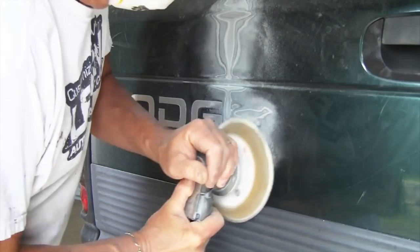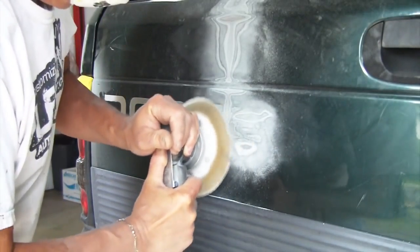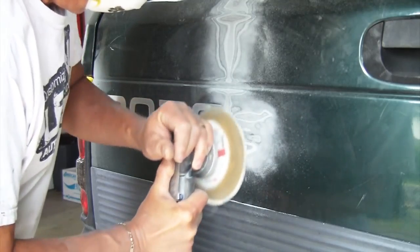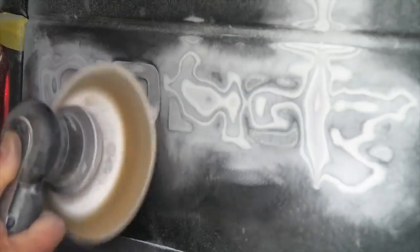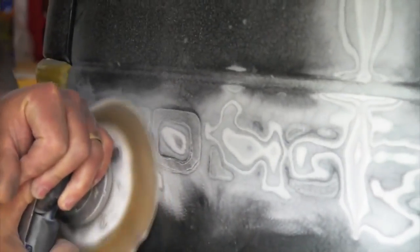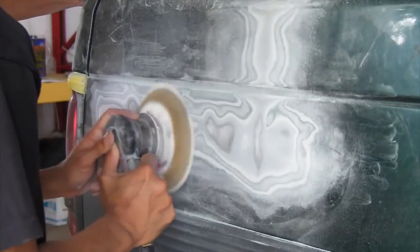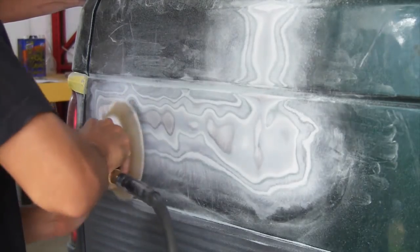All we're doing here is sanding out the Dodge decal with 80 grit. We're just going to take it down, cut it all out with 80 grit, and feather it down with 220 to 280, then just put a thick coat of Euro primer on it — a 2K primer, a filler primer. Then we're going to sand that down with 400 grit and it'll be ready for paint.